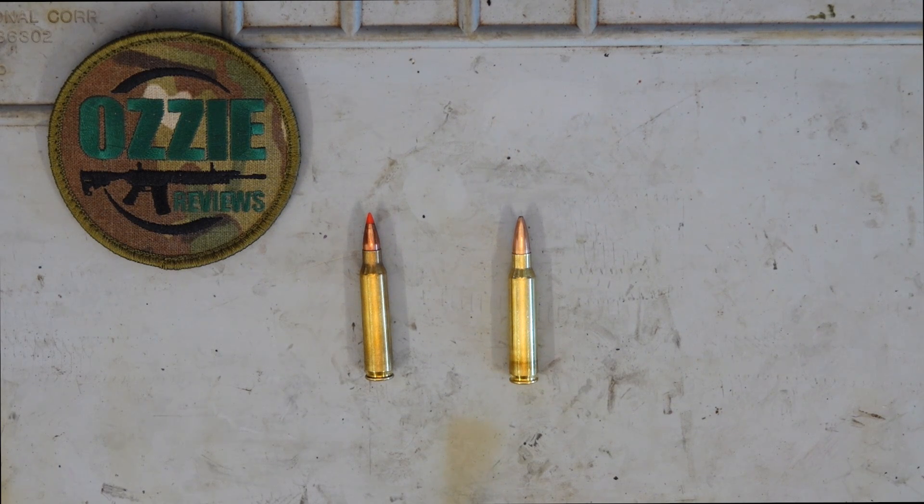Hey guys and welcome to Aussie Reviews. In this episode of Beginner Basics I'm going to talk about the differences between .223 and .556. I have been asked this previously on my Q&A series and answered it a couple of times, but since I've started doing the calibre reviews under the Beginner series, a few of you have asked about what is the difference between .223 and .556.